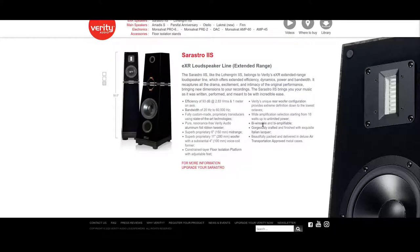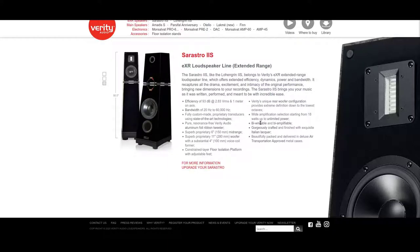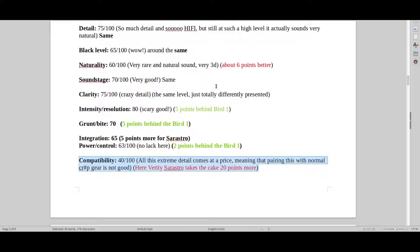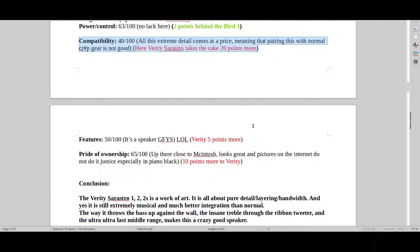And it's really expensive. I don't know price-wise if it's really a good purchase, because this will cost you as much as a middle-class car, whereas the Bird 1 is only about half that price — something to take into consideration. Features — I would say five points more for rarity and pride of ownership. It just looks a tiny bit more cool, the Verity sound.